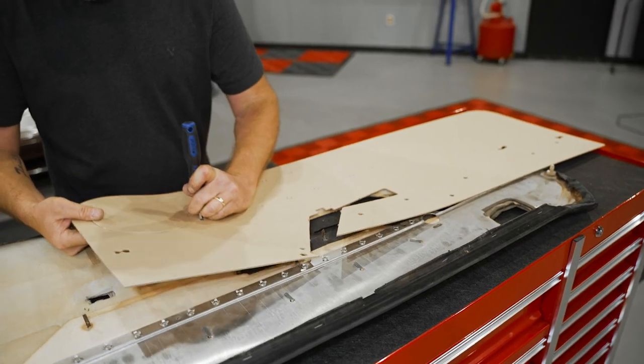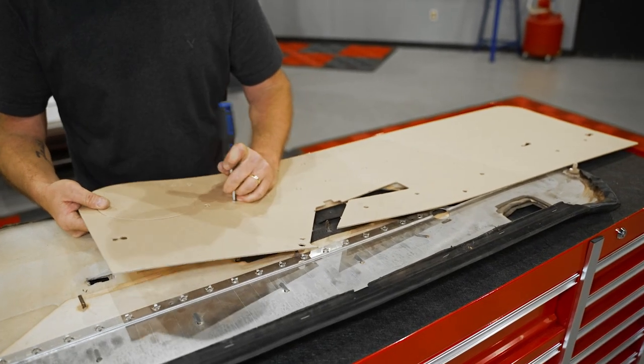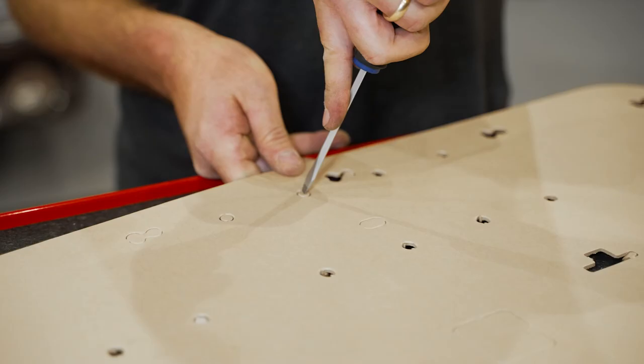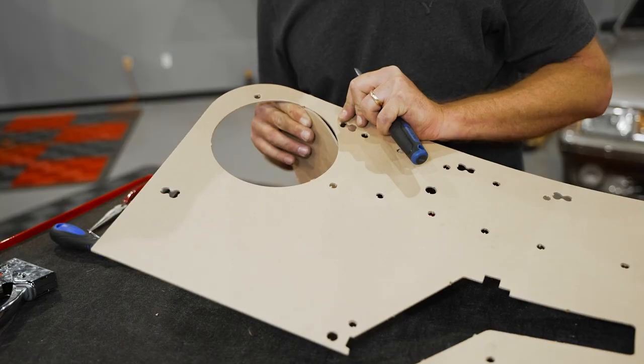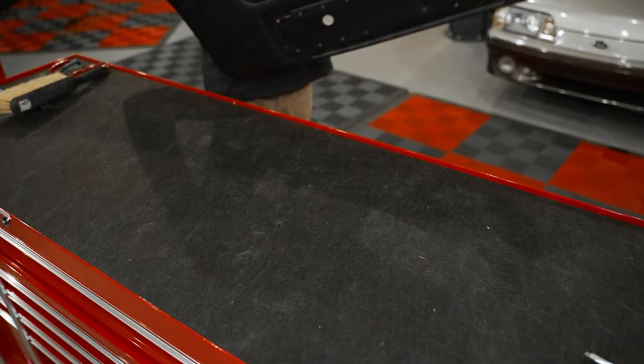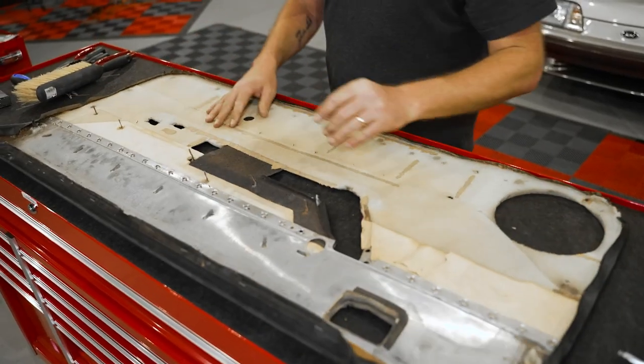Now we can get our new backing boards ready for installation. Take this time and go over the boards and knock out any of the perforated cutouts. This can include the push pin holes, map pockets, carpeted area, speaker grille, and inner door switches if equipped. Take this time to clean your work surface of any residual material left over.